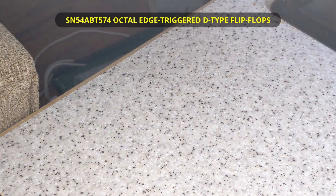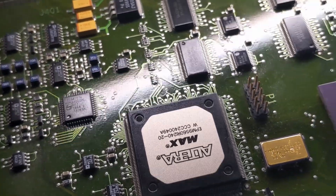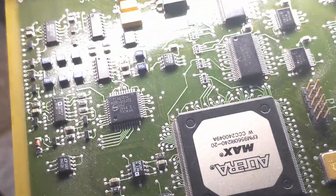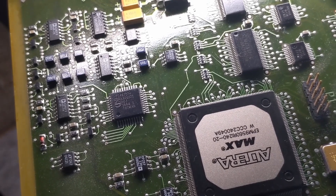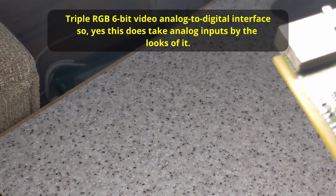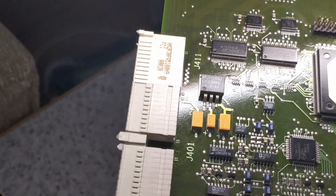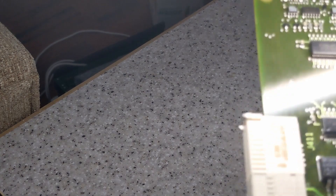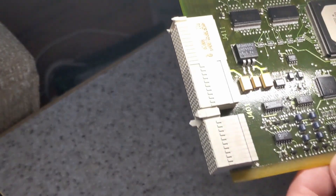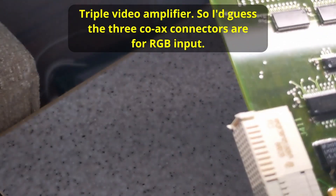There's a Philips video chip here - it's difficult to see with the conformal coating on. It's a TDA8702H. And there are three identical chips here that looks like the video interface board - AD8013, and there are three of them, probably one for each video channel they have a connector on the back.